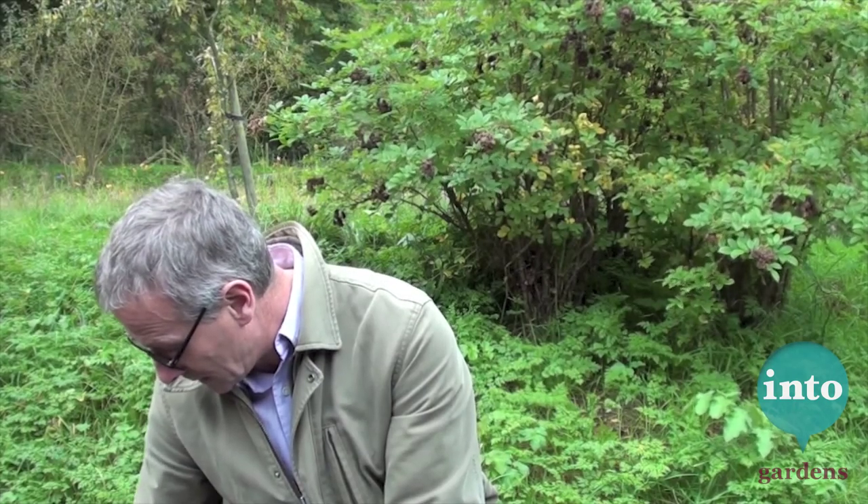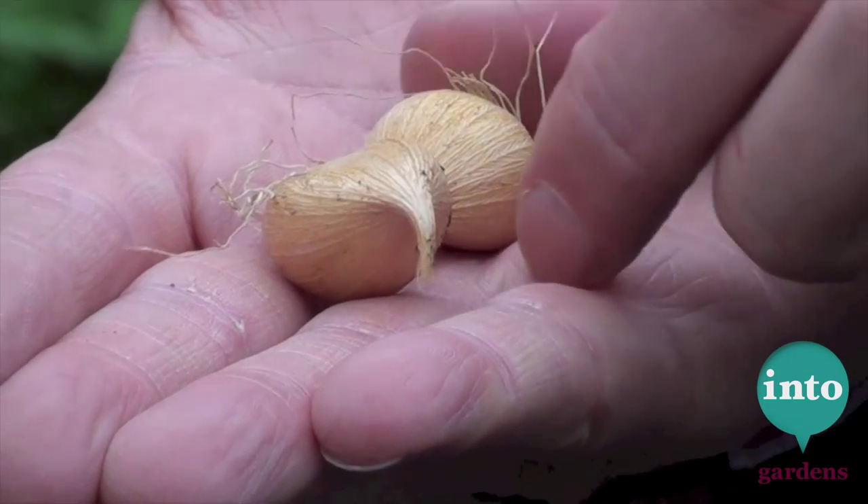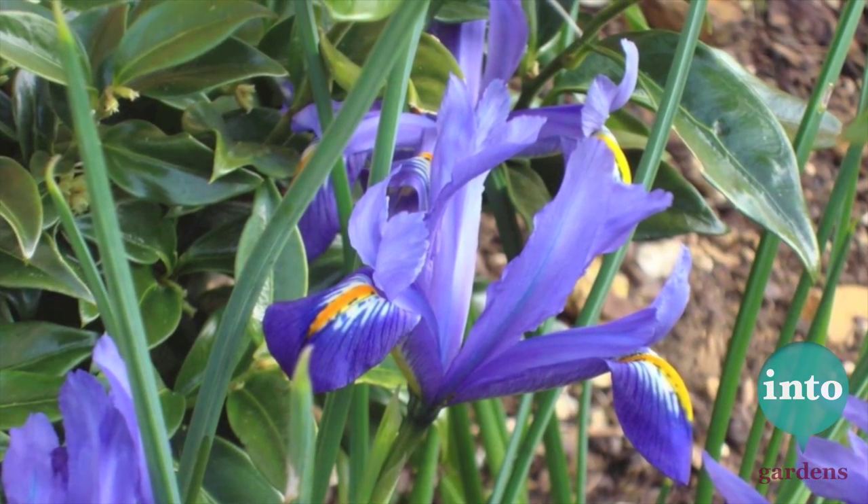Next one is that. Now that's an interesting bulb. That one is an Iris reticulata — a very, very early iris. Comes up in February, March. Quite low, quite short. Usually blue. There's one called Edward, one called Gordon, one called J.S. Dight — a number of them.